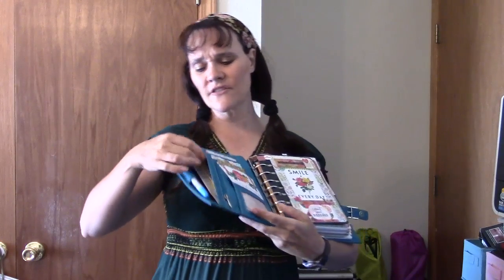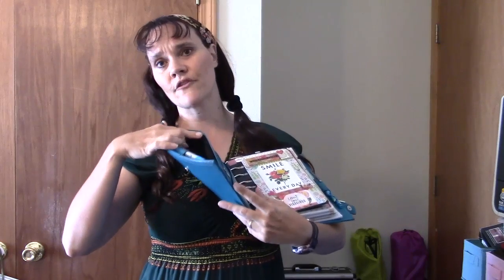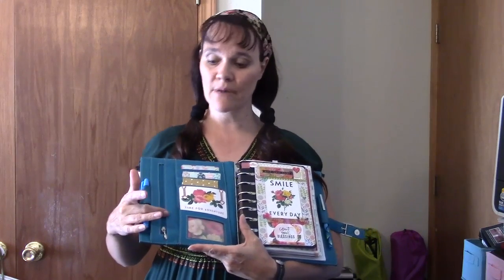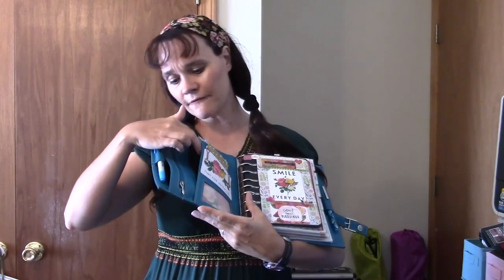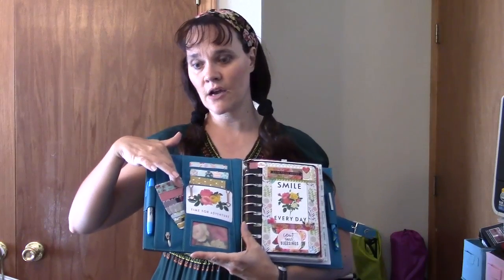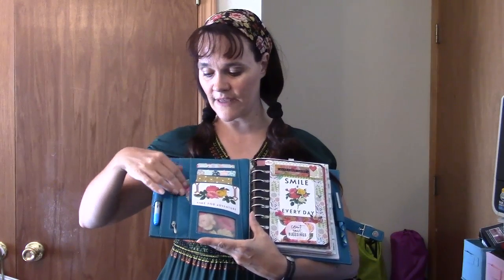We have this nice big side pocket here, and I just have various papers, some functional planning stickers, and a coupon in there. Then this zipper pocket is where I stick planner money or whatever. And then this flat pocket — that's all I have in there right now — is my card of washi tape, so that it's easy to get to.